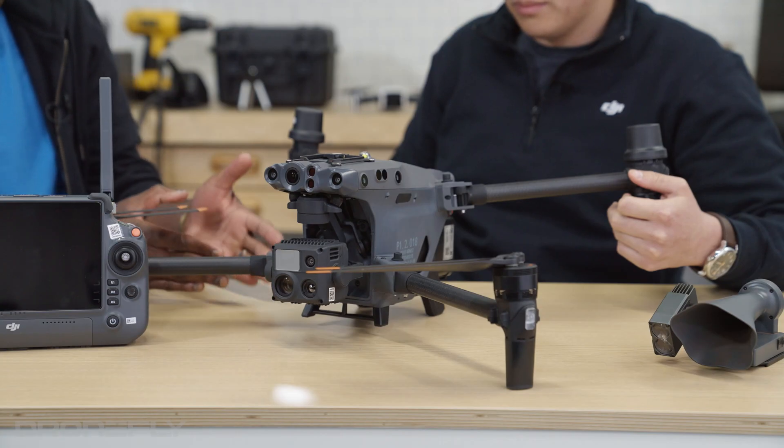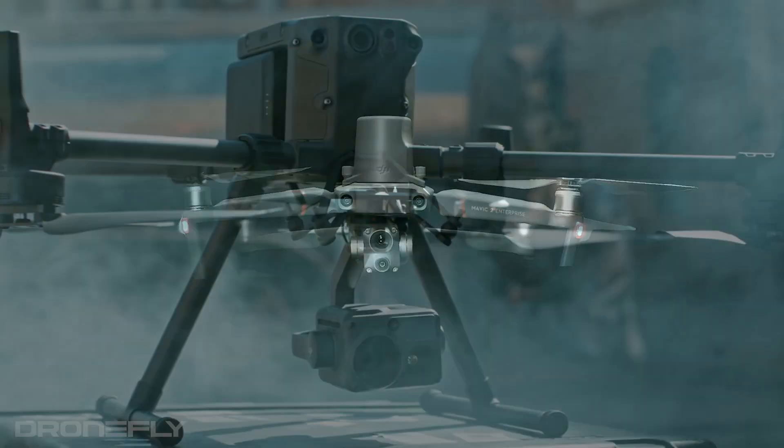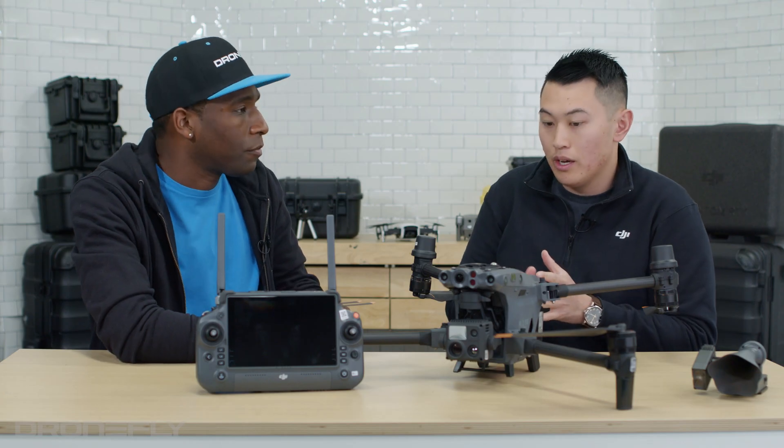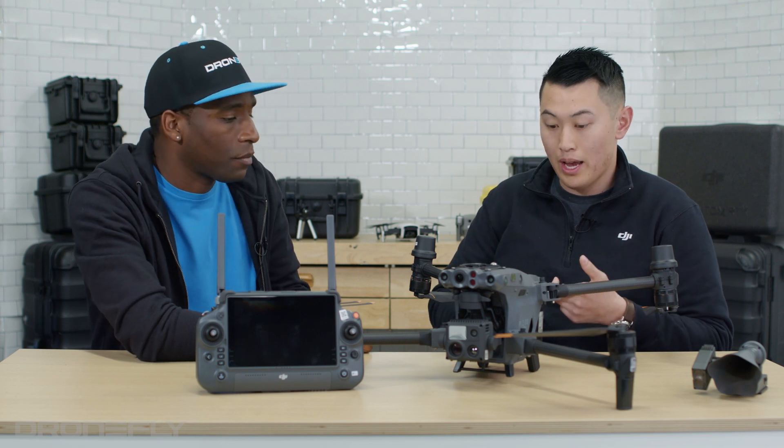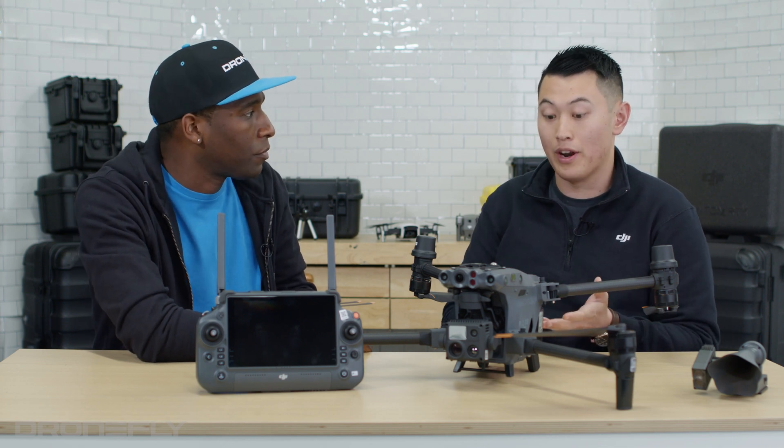Where does the new M30 fit in the DJI Enterprise lineup? It fits right between the Mavic 2 Enterprise Advance and the M300. You're going to have the capability of the M300 — the laser rangefinder, thermal, wide, zoom — and then now you have the portability of an M2EA.